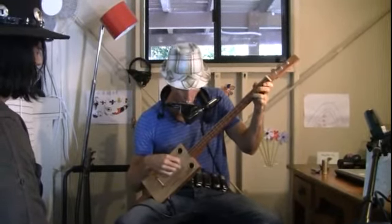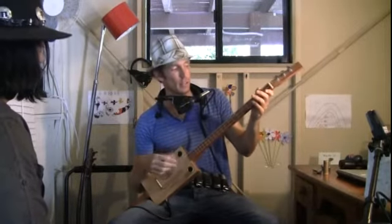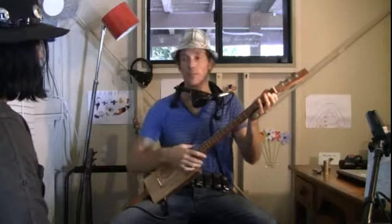I'll just demonstrate this sound. So yeah, it just has its own sort of feeling. For me it's a real playful feel.